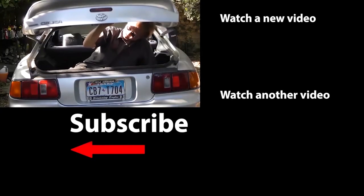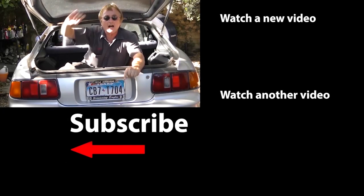So if you never want to miss another one of my new car repair videos, remember to ring that bell!